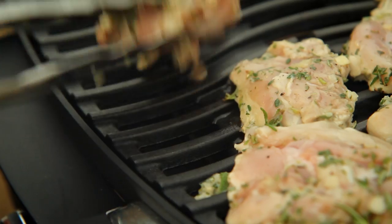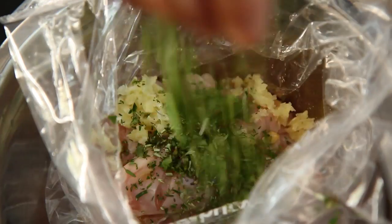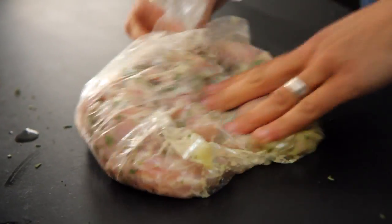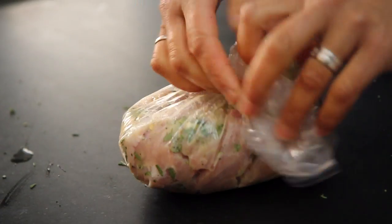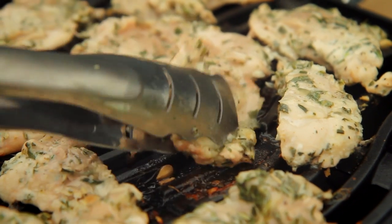These are boneless chicken thighs that I marinated at home. I put them into a food bag with some olive oil, lemon juice, garlic, some herbs, and a little bit of seasoning. The bag makes it really easy to squish it all around so the marinade goes right into the chicken. I'm cooking them on a medium heat, turning them every few minutes so they cook all the way through and don't burn on the outside.